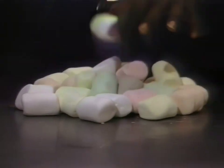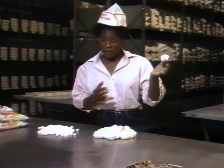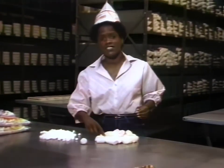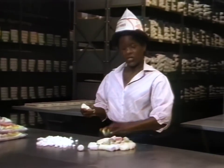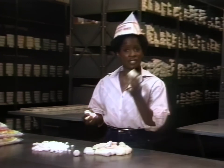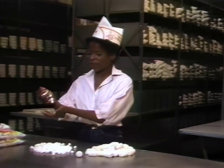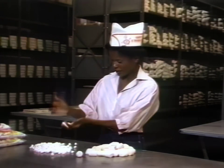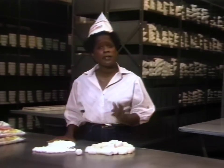What we have here is your basic no-frills marshmallow. Notice the plain white color. For those people who have more exotic tastes, we have orange, yellow, green, pink — we even have tan marshmallows. And if you have small exotic tastes, we have subcompact marshmallows. The recipes for making these sweeties has been around since before the pyramids.